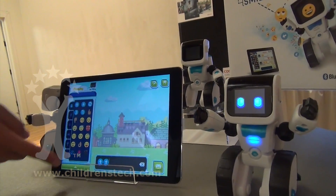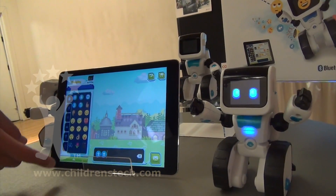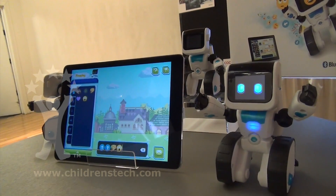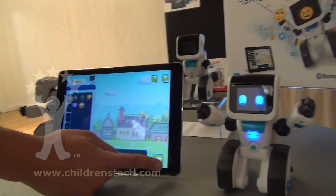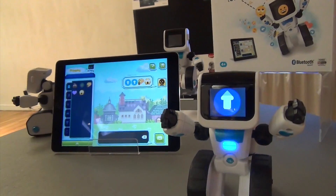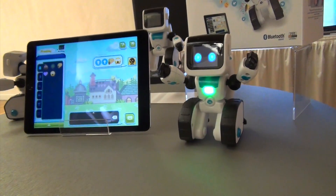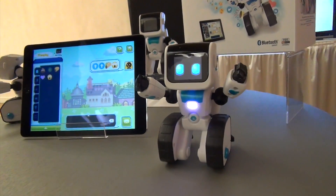I can hit him a couple times, and then I can make him maybe eat a taco, and get scared. And then when I send that over, now my robot's gonna move forward, he's gonna eat that taco, and then he's gonna get scared.